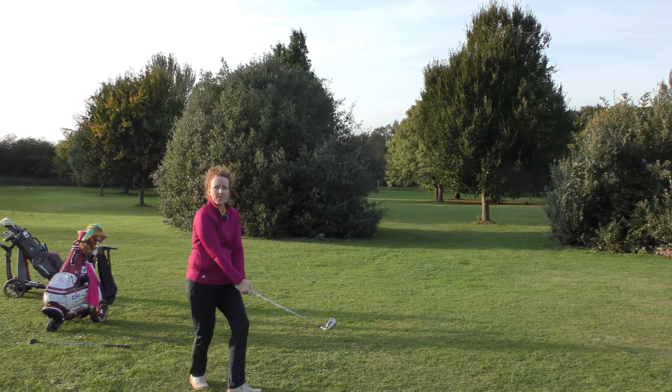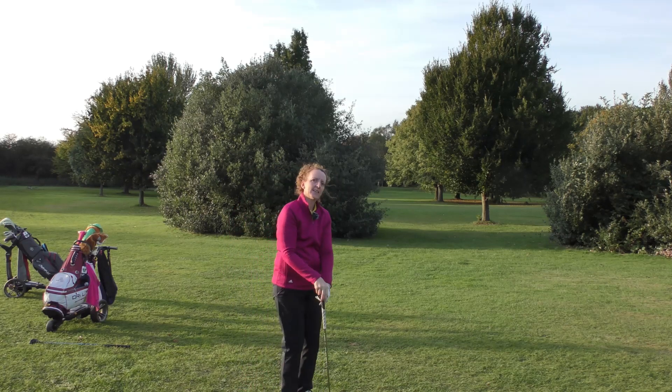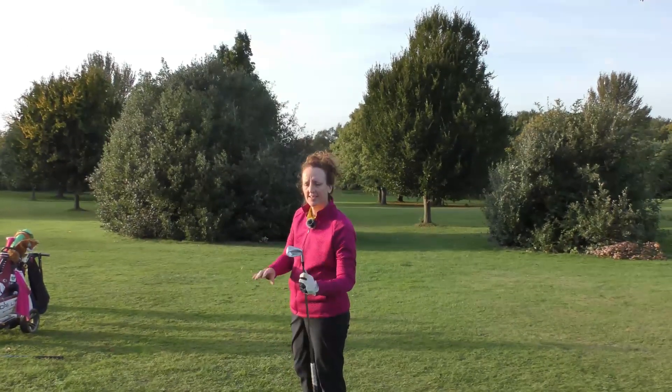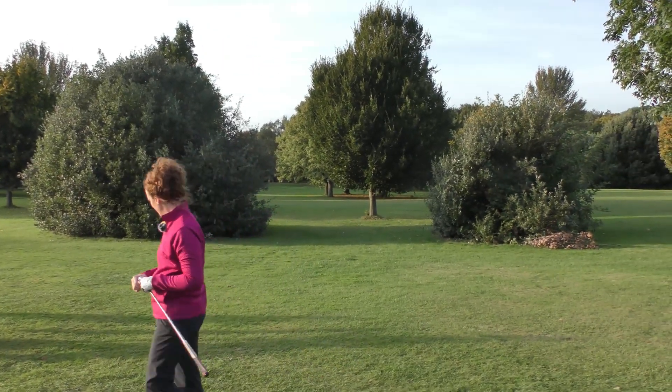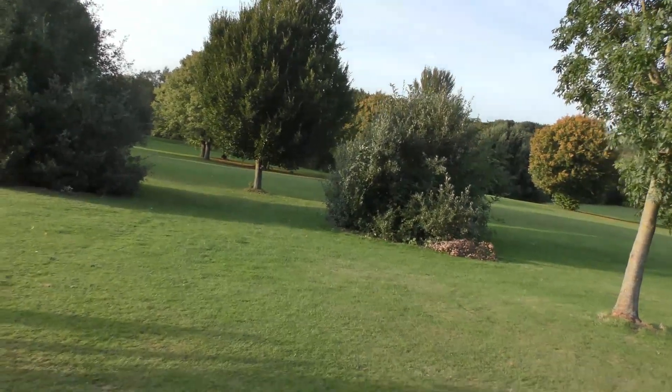Right, so shall we have a little wander? Let's go find where the ball actually landed. I'll do it live! I'll walk and just give you some idea.